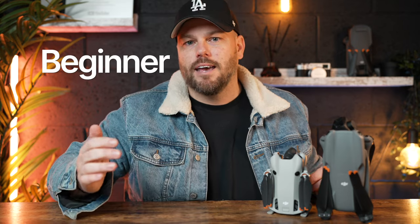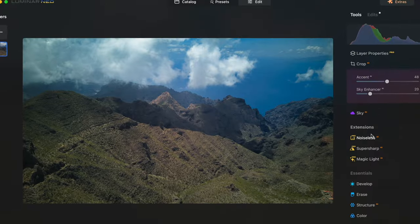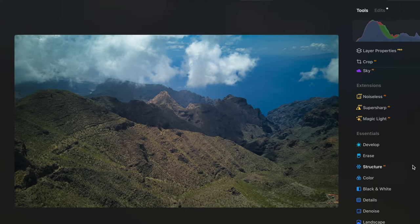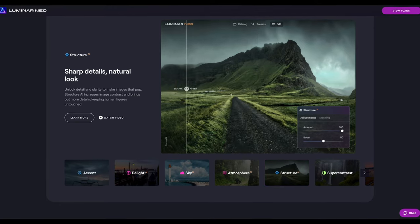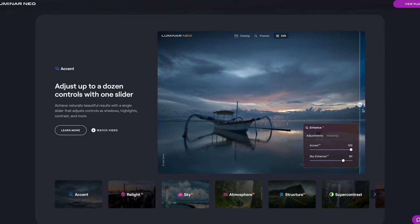I'm going to look at this today from the aspect of a complete beginner and show you what I used to use years ago, and a program I'm still using now years later, of how it is so easy with just a few tweaks to actually enhance the photos you've taken on your drone.